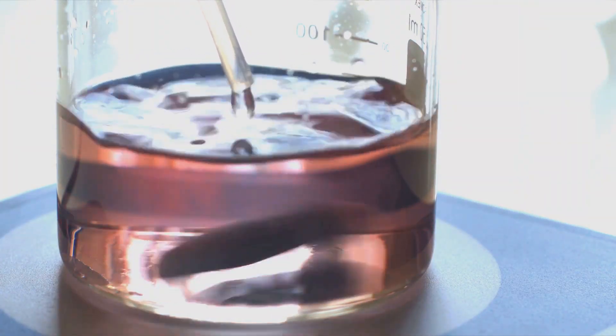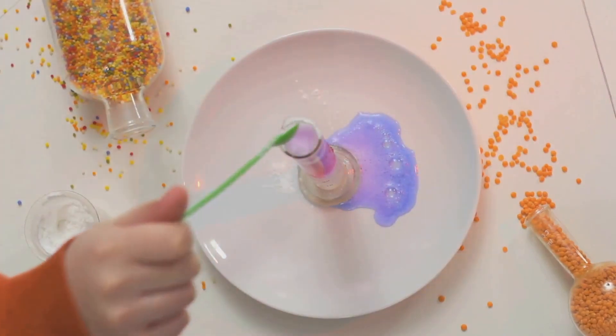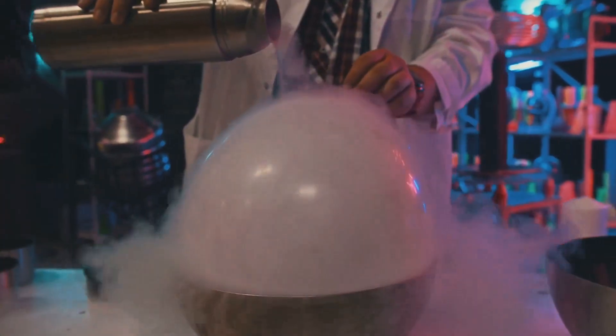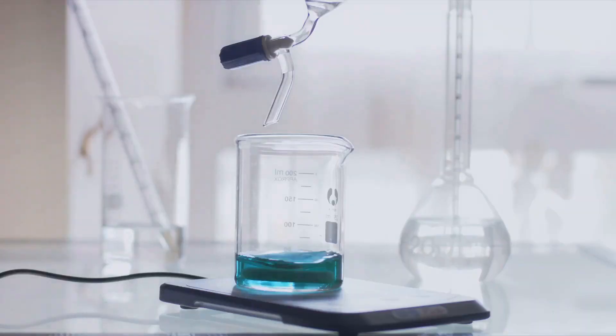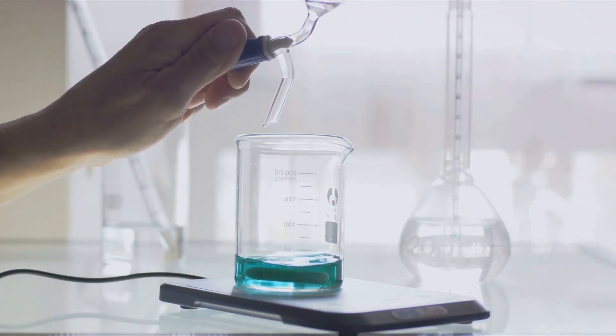We'll dive into the exciting world of chemistry, using household-friendly ingredients to craft a realistic volcano and trigger an epic eruption. So are you ready for some explosive fun? Stay tuned as we explore the explosive power of chemical reactions right in our homes.